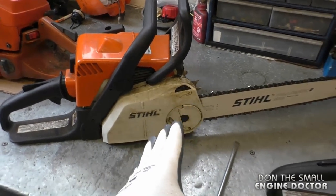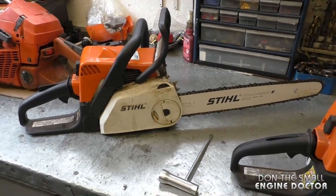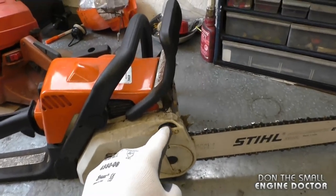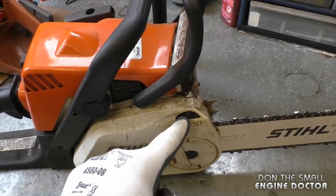On the Stihl MS-180, it's a tool-less adjusting chainsaw — you don't need a wrench. You simply loosen this part and then tighten up the chain accordingly with this part here.